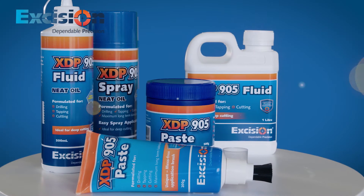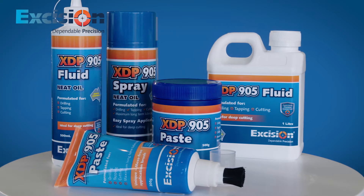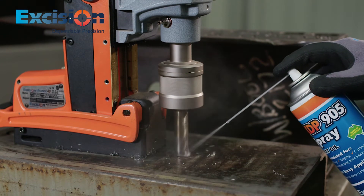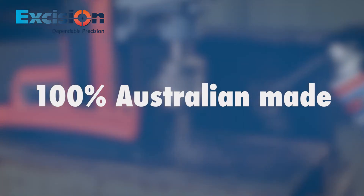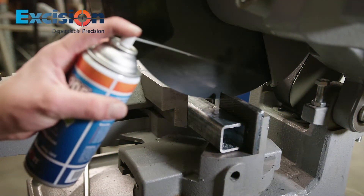Introducing Excision's new XDP905 range of lubricant pastes, fluids and sprays. These premium metalworking fluids are of the highest quality, 100% Australian made and formulated and tested to provide optimal performance.